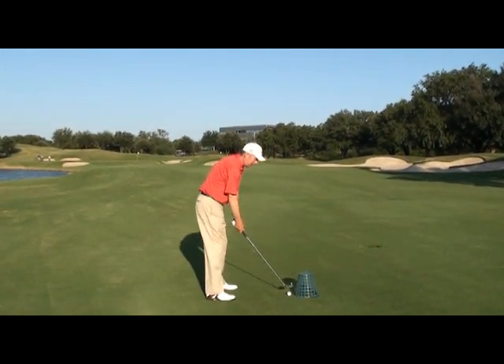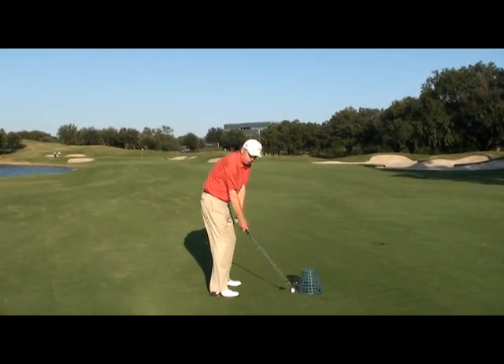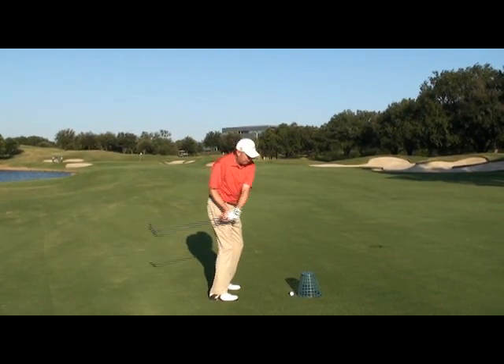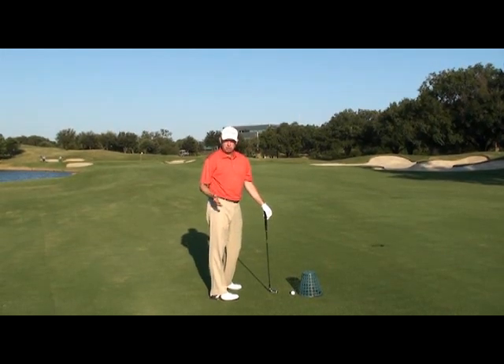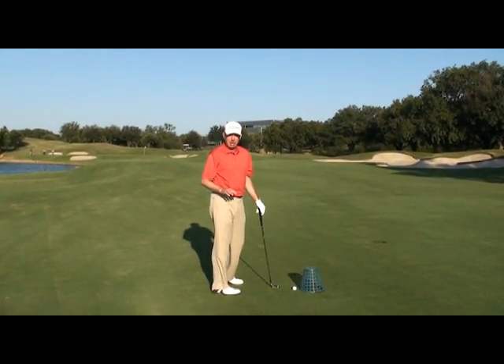Number three is that at some point the club is swinging out too far. Usually it's preceded by the club swinging in too much, and then the club swings out too much. You could have a combination of those three, but it's one of those three things that's causing you to hit on the hosel.